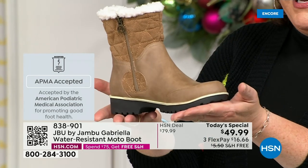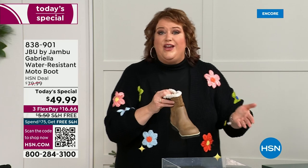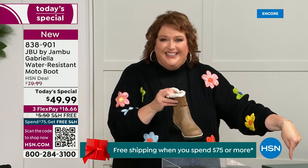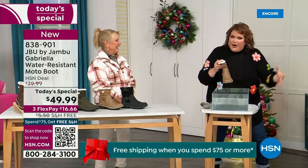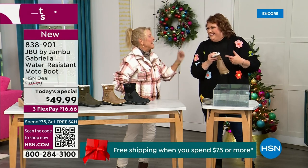Gabriella got the seal of acceptance. We're going to talk about the insole and outsole. These are water resistant. How many of us park the car, open the door, and there's the puddle — and we're thinking, can I leap over it? Then your sock gets wet and you're like, it's seeping in, and you've got hours to go before you can get that sock and shoe off.